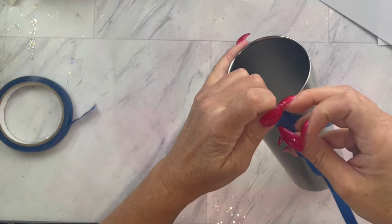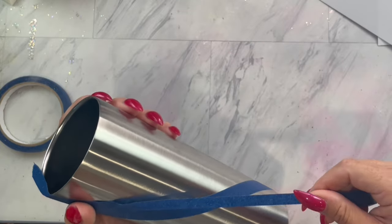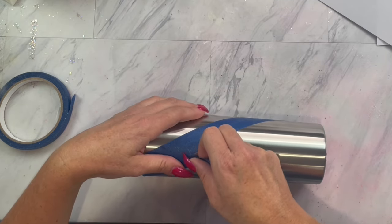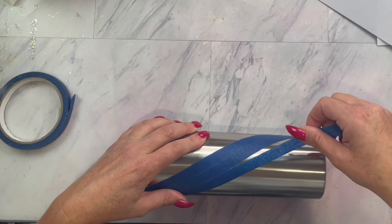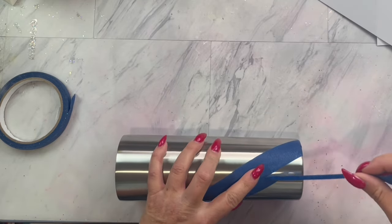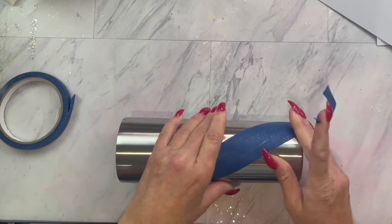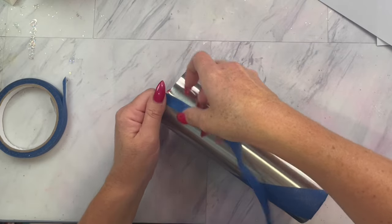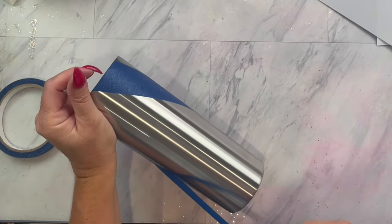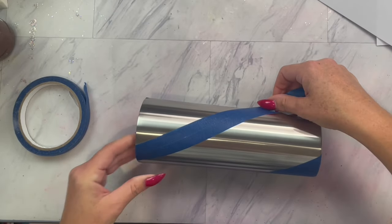Now you should have one piece of tape going around your cup diagonally, only on half of the tumbler. Then you are going to take two more pieces of tape and place one piece of tape to the right of that first piece, and then to the left. We are going to do the same thing on the other side with the same half markings, starting by finding the last mark on the tumbler, angling it down to the bottom mark, and then placing a piece of tape as close as you can on each side of that first piece of tape.